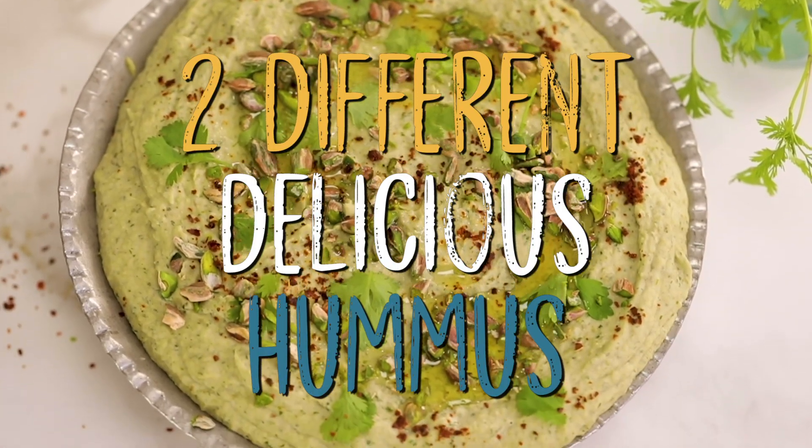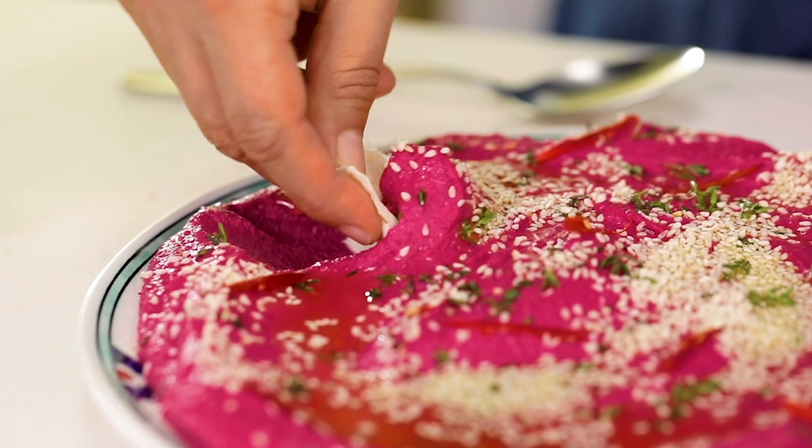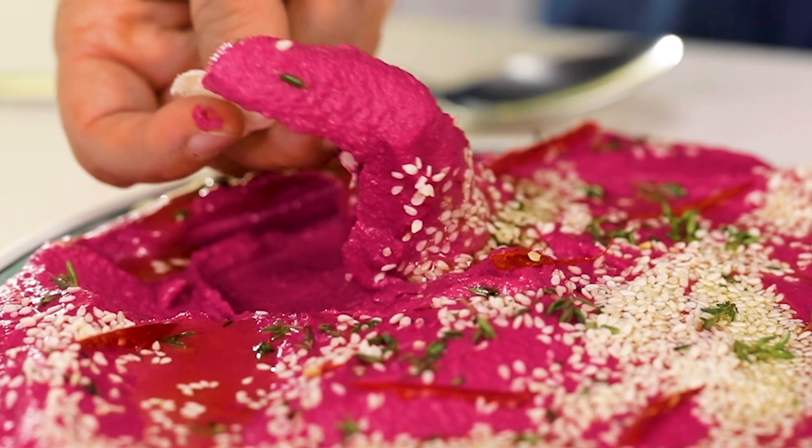Hello everyone, today we're going to make not one but two very delicious hummus. One is going to be a delightful pink beetroot hummus, and the second one is going to be green.